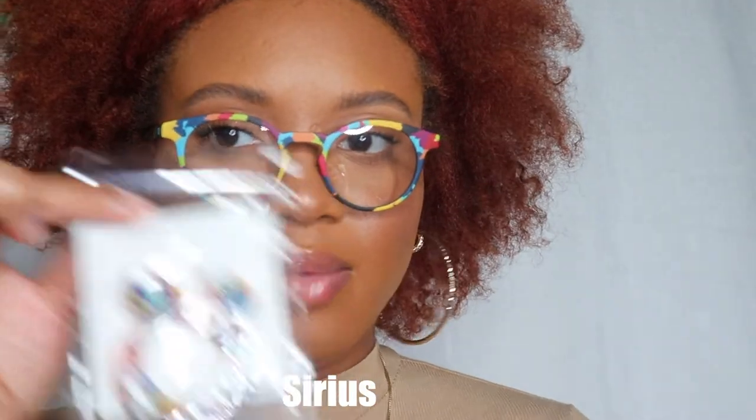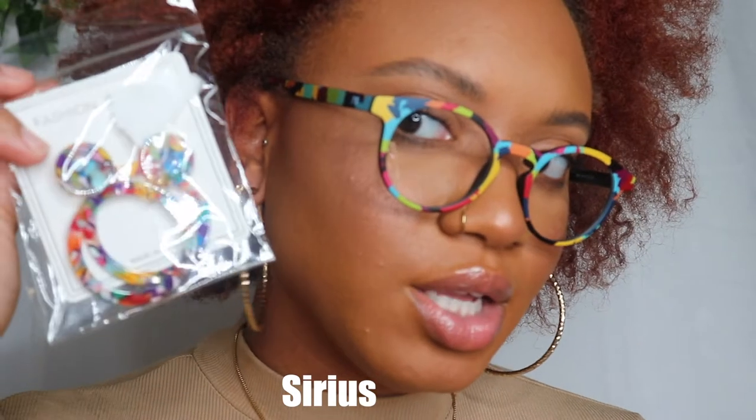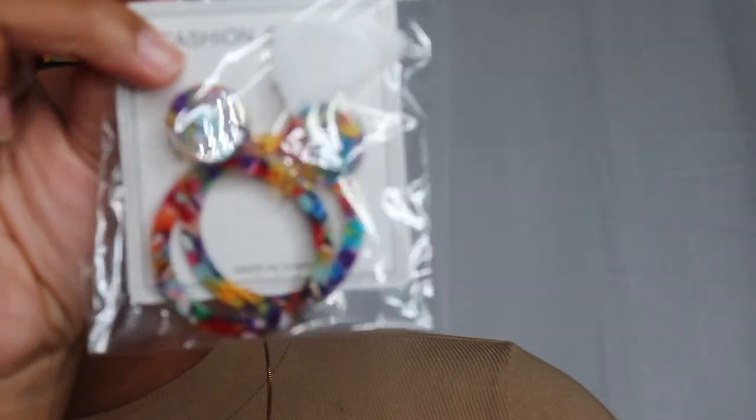So these actually come with earrings that match — they look like this. These are super lightweight.